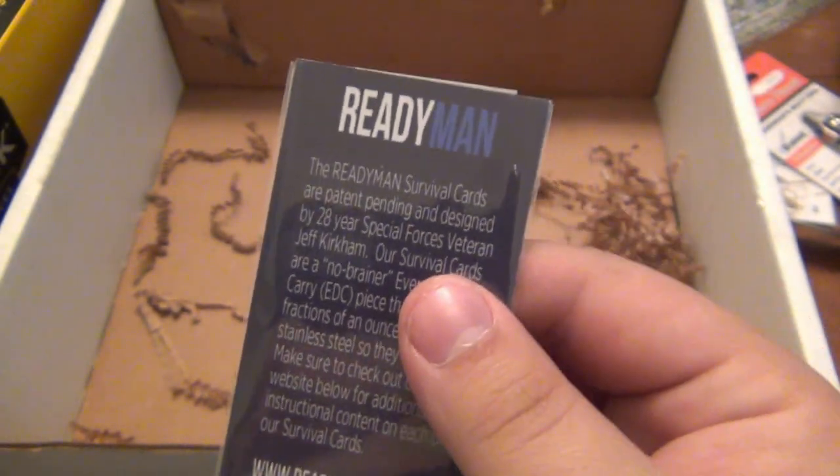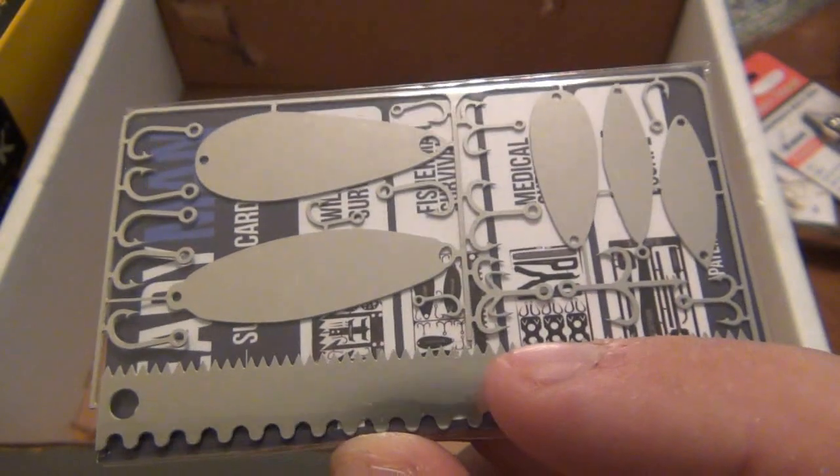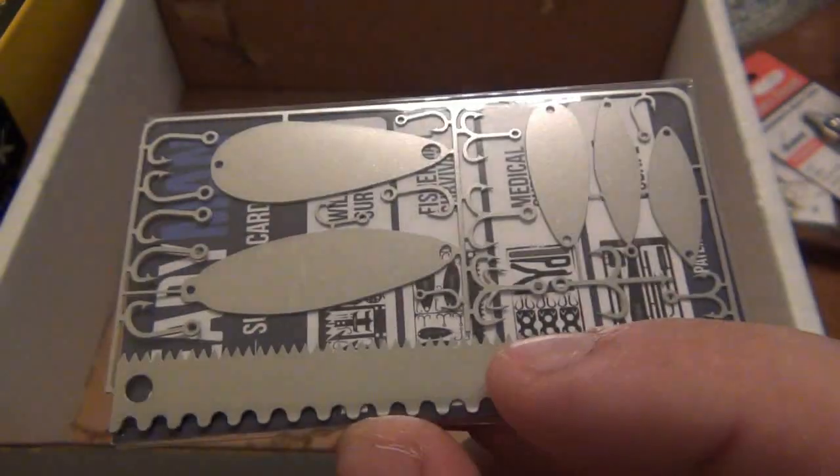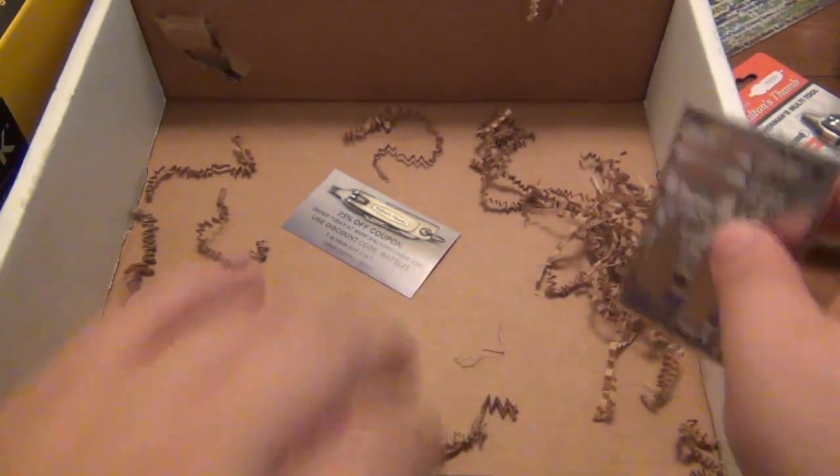We've got one of these — but the fishing version. What's this called again? Ready Man cards. You can pop all those individual pieces out — the weights, the hooks, the saw, scaler. Very interesting. And that is it.